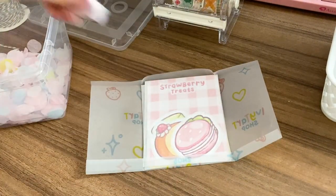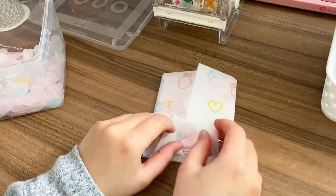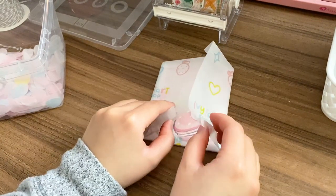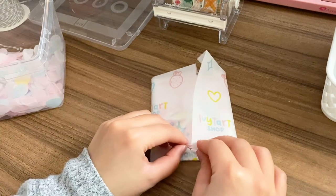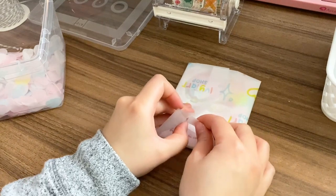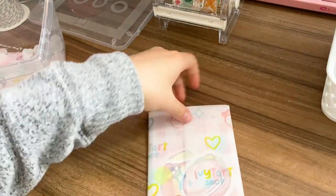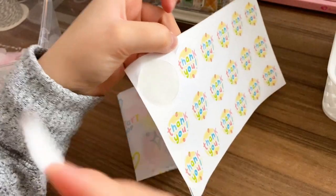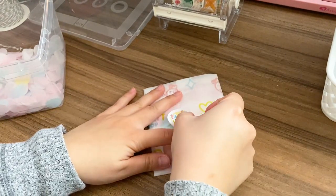I grab a little bit of confetti and sprinkle it inside the package, then continue folding. There are two little flaps created from folding in the sides, bottom, and top — I tuck them into each other to create a nice clean finish on the edge, and do the same to the other side. It should sit nice and flat. Then I take a thank you sticker, peel it off, and stick it in the center of the packaging where the seam is so everything is nicely bundled up.